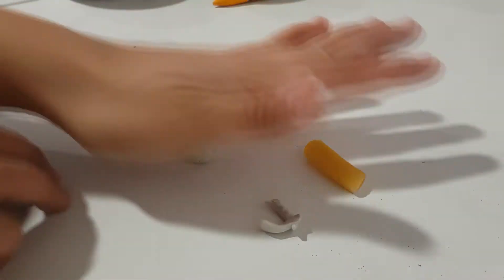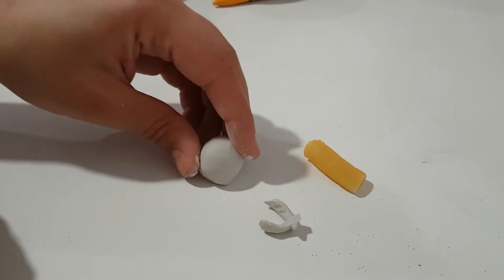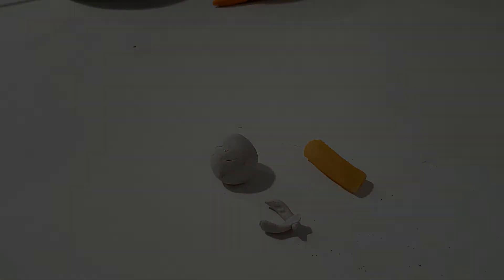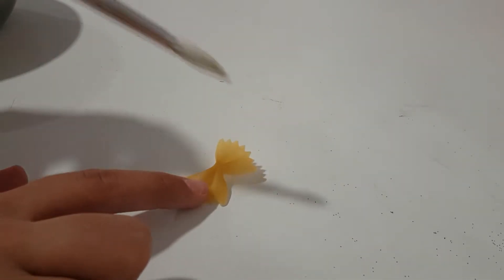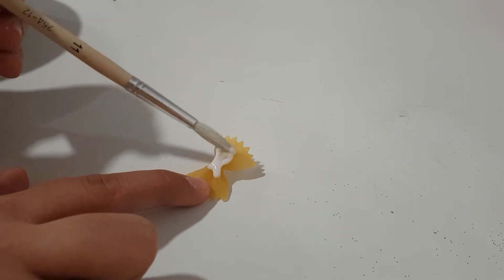Then you will also need to take the remaining part of that molding paste and create a sphere — a bubble or a ball, it's totally up to you how you want to call it. Then you want to leave this dry over a warm surface too, and just let them dry overnight. The next day we'll start putting the angel together.